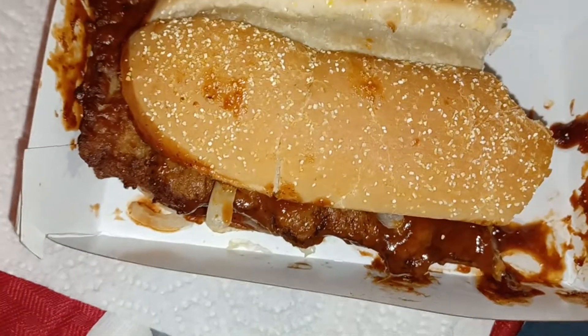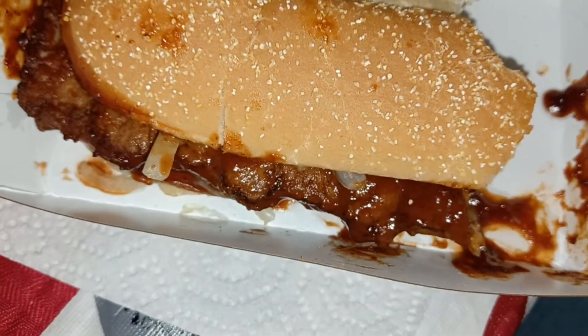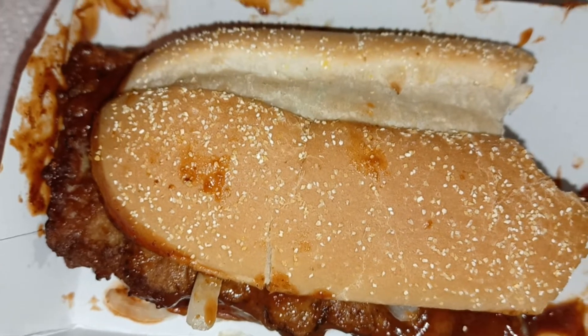Yes, yes, yes! Get that napkin — I'm gonna need some napkins because this is a juicy one. I'm trying not to be a mess on this camera.